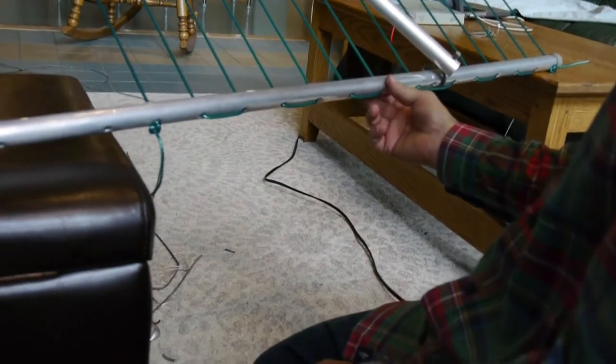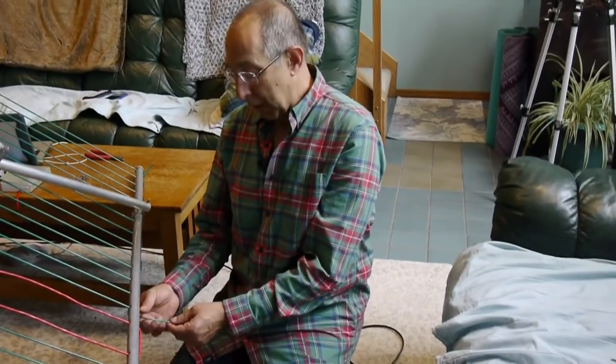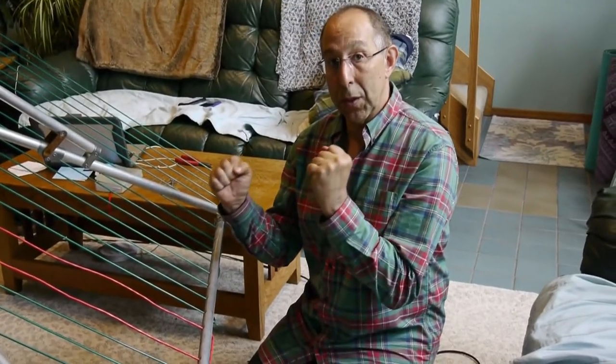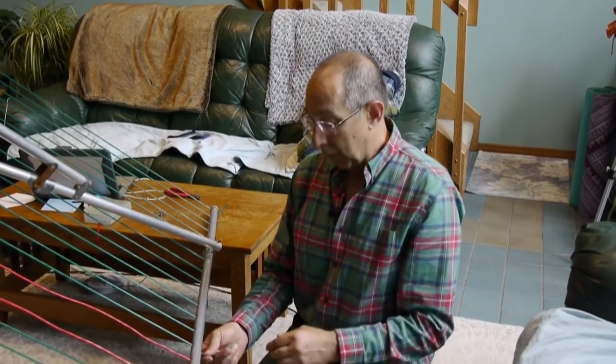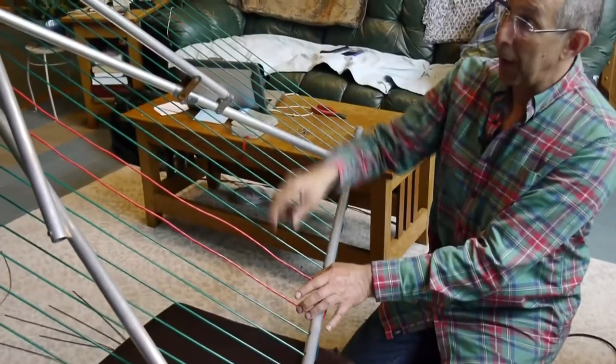We bought two 100-foot rolls of replacement clothesline and were still about seven feet short on each side. I found some UV-protected wire that I strung through the last two lines just to finish off, rather than buying another 100-foot roll for just 14 feet of wire. We pulled all the lines through — we only had about an inch left — so we had to go back through and give it a pretty good tug to stretch it out and make sure it was taut. That gave us the four extra inches to tie off the knots. Hope this helped — love your comments, questions, and constructive criticism. Thanks for watching, and hopefully I'll see you again soon. Be well!